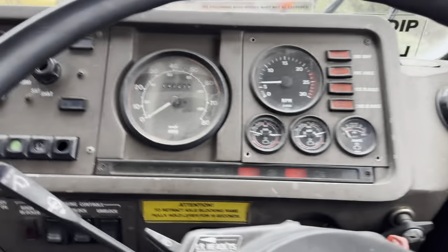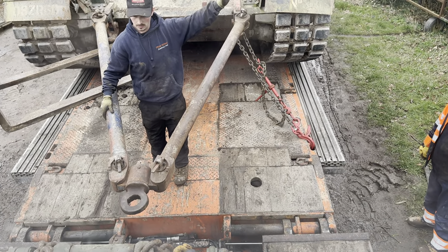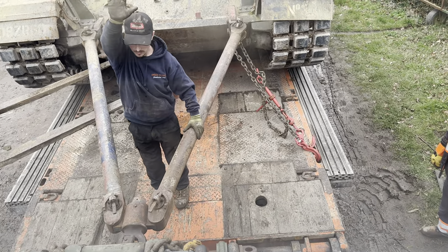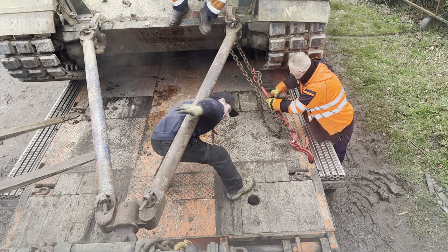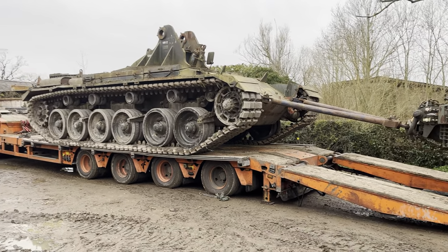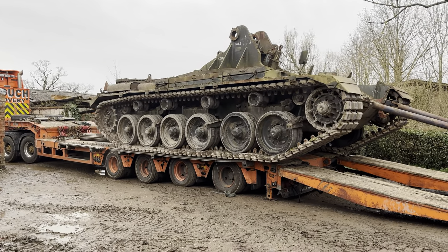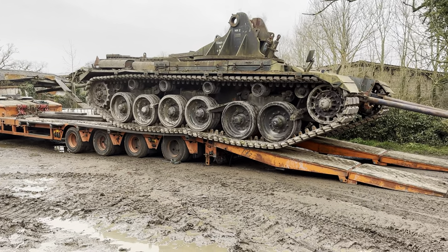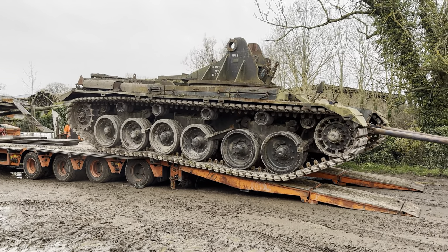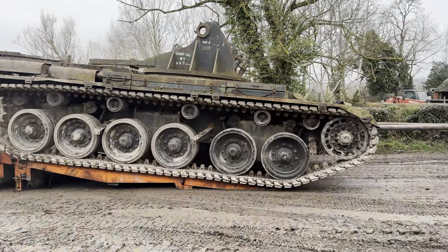Hello! We've got our hands on a Mark III Centurion Hull. It was a runner a couple of years ago apparently, but I've got some big plans for this. I plan to turn it into one of only one of its type ever made. I'm not going to say what I'm going to do - you can guess in the comments. It's going to be a very, very big project and quite interesting.